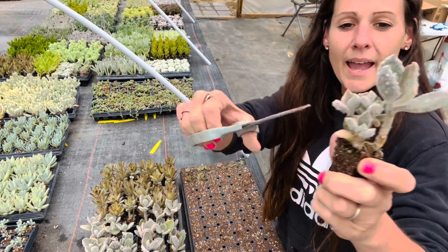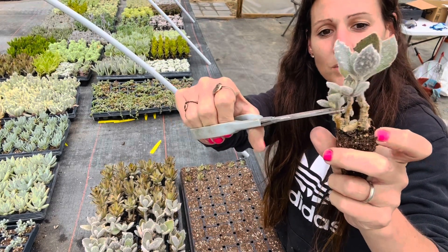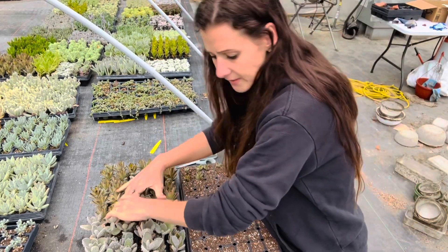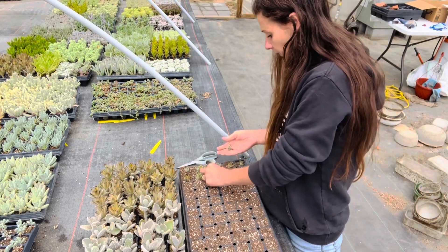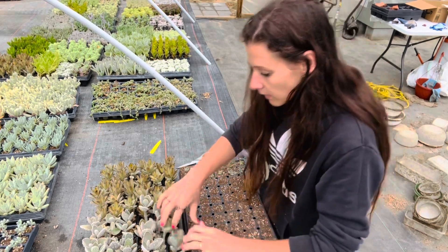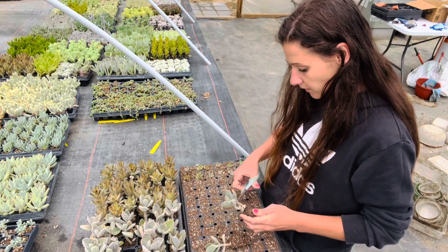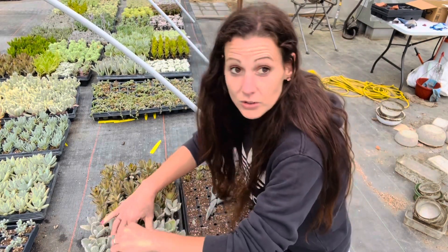And it happens to be not sunny, not hot, and really pretty nice out. So it's a nice day to be in the greenhouse and just kind of do this — not a very hard job. I'm kind of enjoying it.